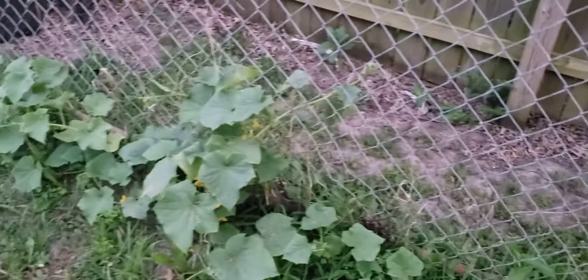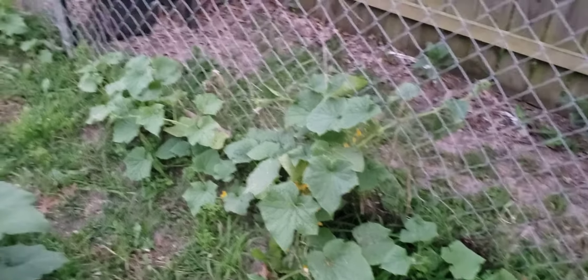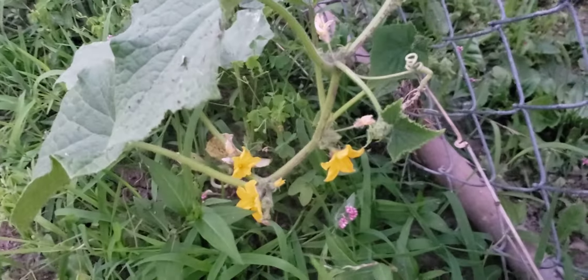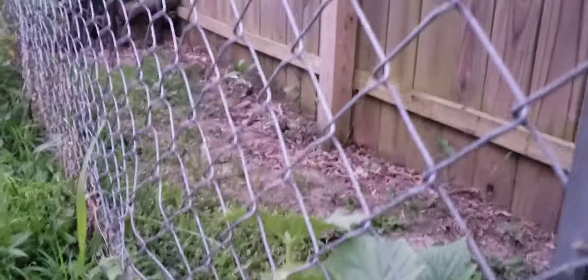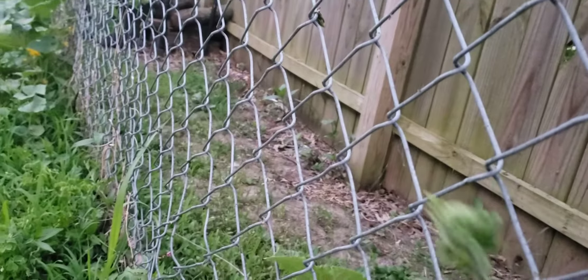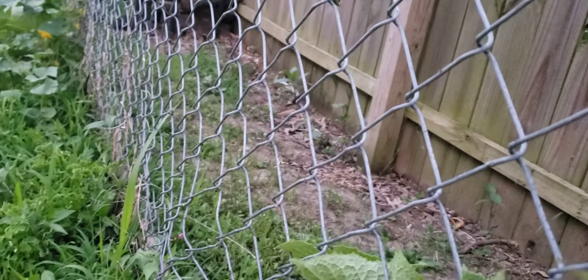They're all blooming — haven't seen any cucumbers started yet, but they're all blooming. It won't be long; I'd rather the vines get bigger before they start carrying on. So I'll just give you a little update on the garden.